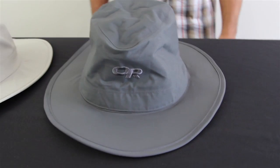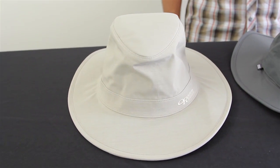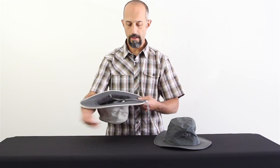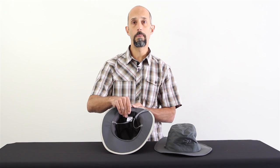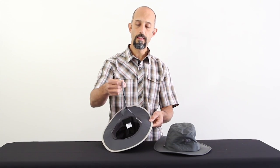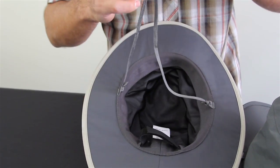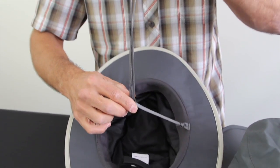Both hats are waterproof with nice wide brims to keep the sun and rain off of you. They both have an adjustable mesh band inside and a tricot lining to keep the sweat away. They've also got a nice keeper strap that is removable, with a cinch buckle to keep it down tight if the wind's blowing.